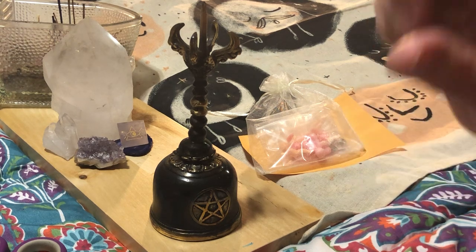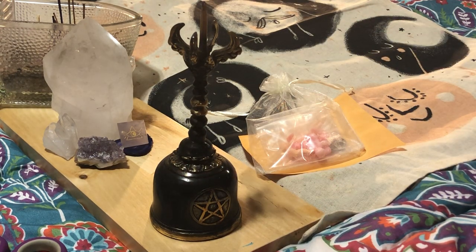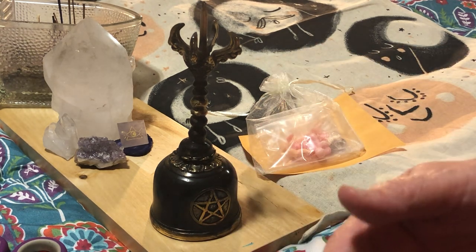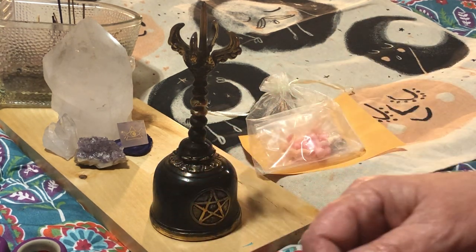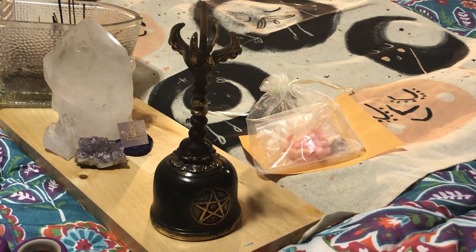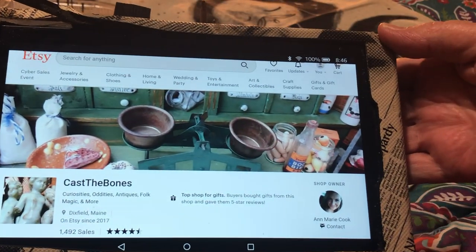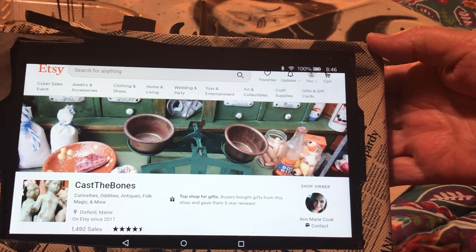Another little disclaimer: if you are squeamish with teeth, bones, antlers, etc., back off. But the first one is not squeamish — it is cutesy. Again, this is for bone throwing, and I will do a video later to go into more detail. This is just on Etsy. My first company is Cast the Bones, and let me grab my tablet to show you their shop.